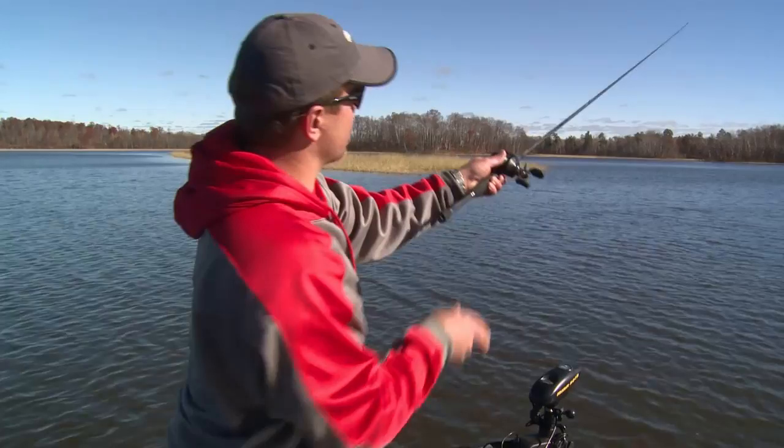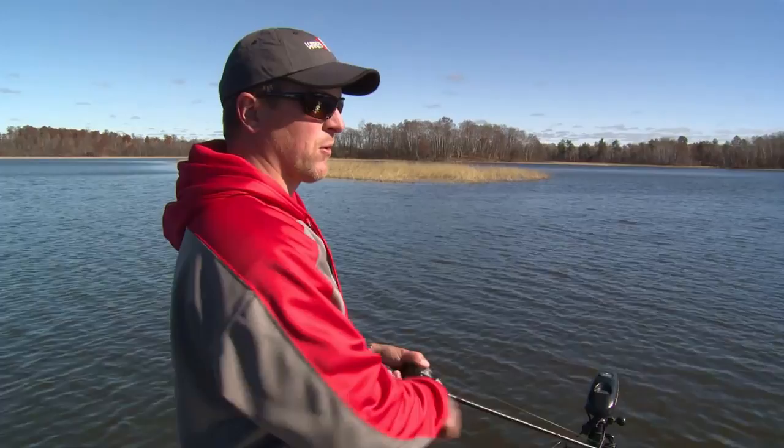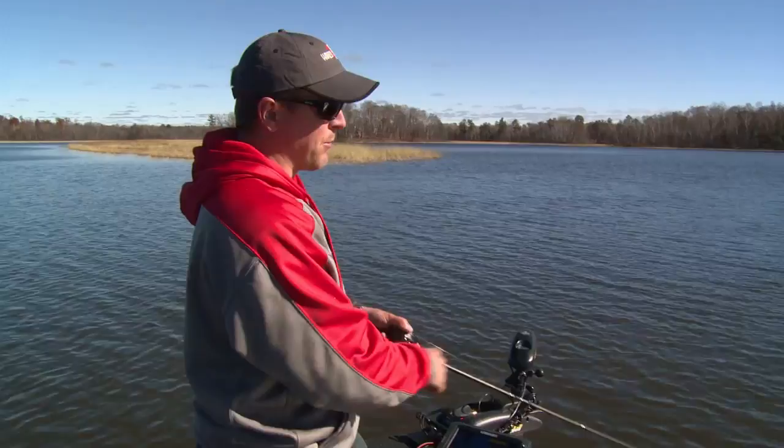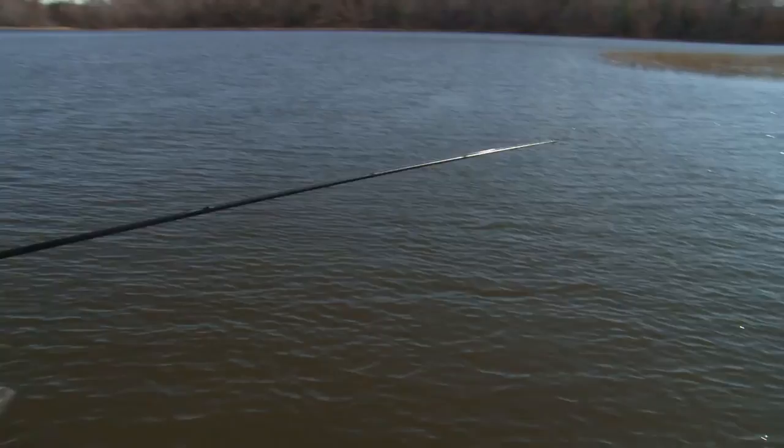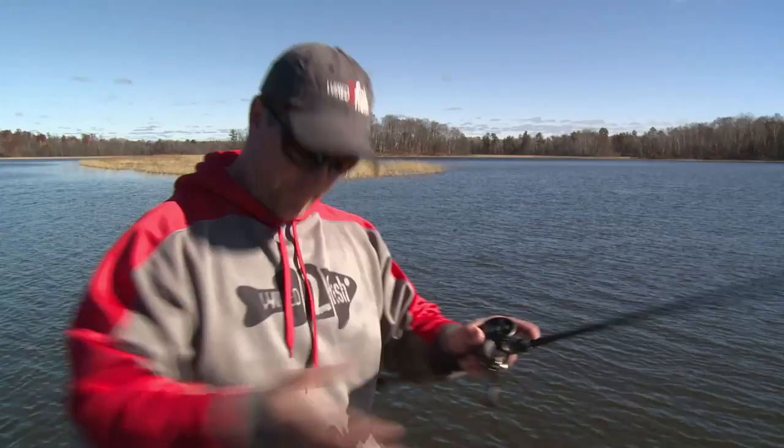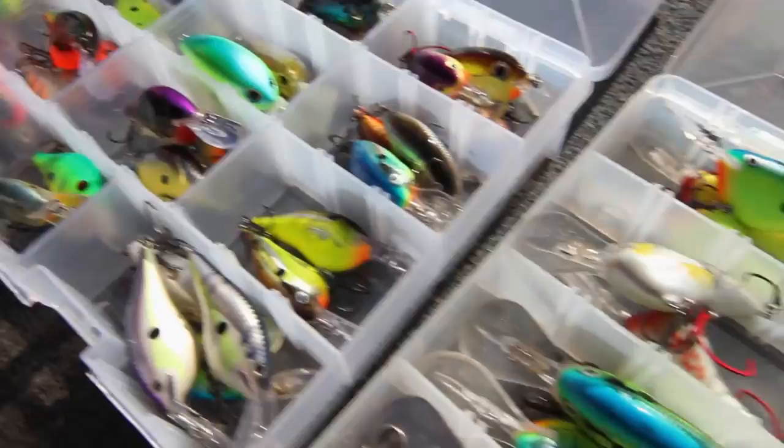Oftentimes in the fall like this, you start out with a little bit slower presentation in the morning — we were fishing football head style jigs, just dragging and crawling it on bottom. And we came up to this spot. Now it's midday. It's a beautiful fall day — look, there's another nice one. The fish have turned on. It seems like up north in that northern part of the country in the fall, when the temps bottom out in October and you get a really nice warm sunny day where you're comfortable out here in a hoodie, it's a good time to put on a crankbait. These fish really turn on.